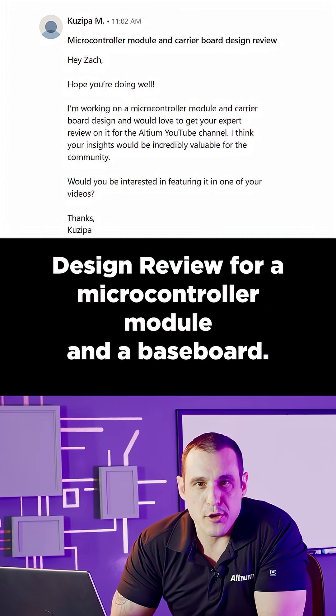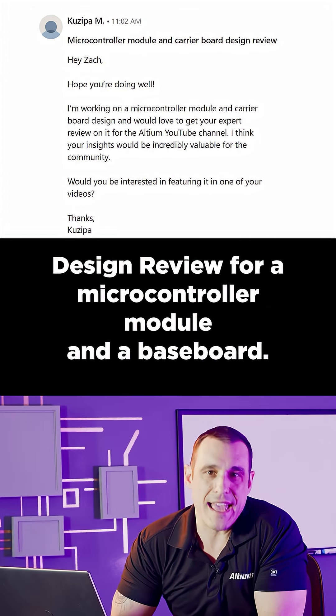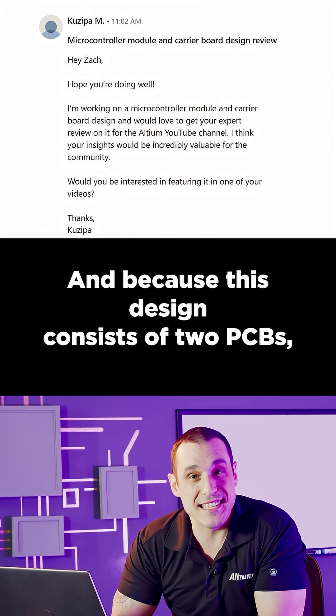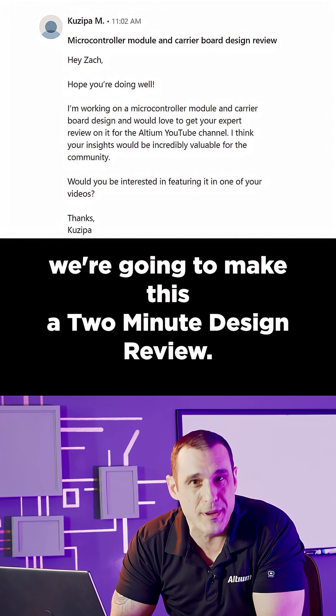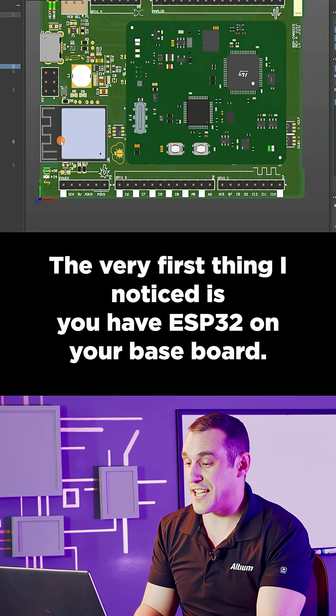Check out this one-minute design review for a microcontroller module and a baseboard. Because this design consists of two PCBs, we're going to make this a two-minute design review.